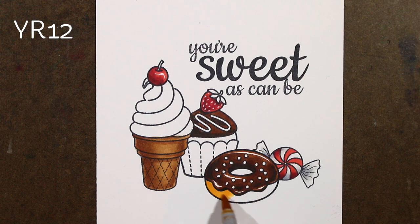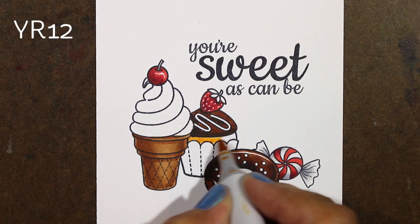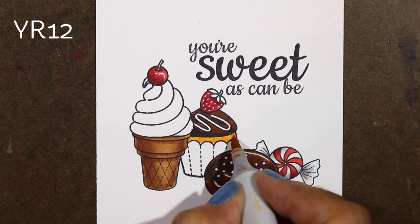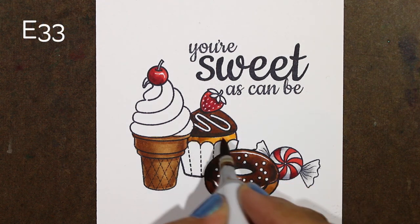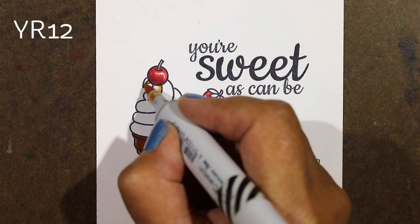Then I'll go back in with my E39 and fill in any spots that need a little blending and softening. And it's looking pretty tasty! For the donut, I thought I'd make it like a yellow cake donut. The yellow I chose, in combination with the E33 and the E35, gives it the same color tone as the cone except with a little bit of that yellow cake color. It takes that same color tone and changes it just by adding some yellow underneath. On the cupcake, I'll add a little bit of shading but let more of the yellow shine through.